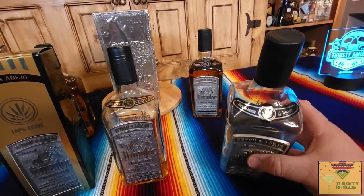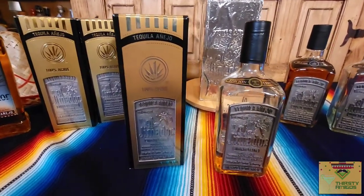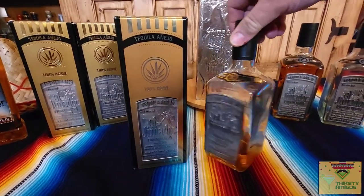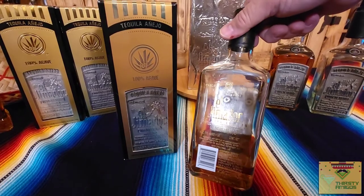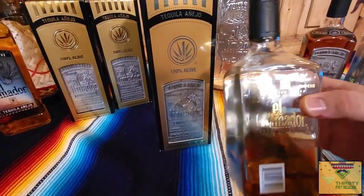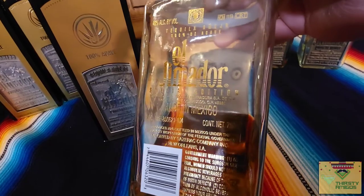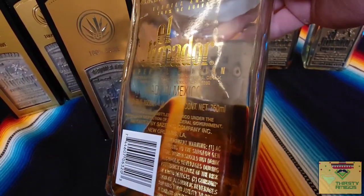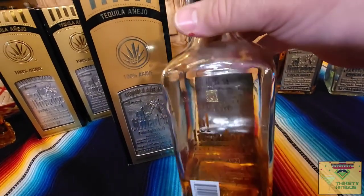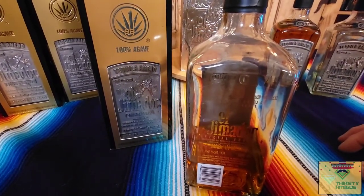After they dropped it they weren't as limited in production, and I'm not sure on the production numbers — I don't think the parent company Herradura ever released that information. The bottles don't have an edition number on them either. The importer you're going to be looking for is imported by Sazerac Company Incorporated, New Orleans, Louisiana. So if you find a bottle with that, it's an older bottle and that's a better, quote unquote, añejo that's in here.